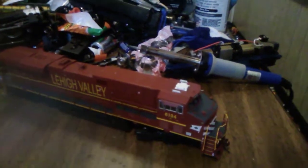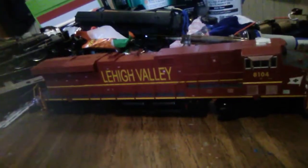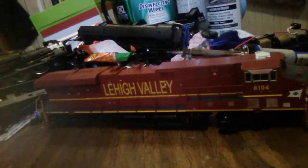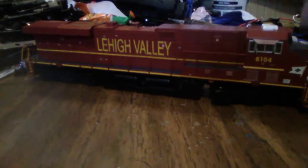Bachmann's newest run of ES44s, which is what this is, comes with Tsunami sound installed. One day I would hopefully want to put an Econami decoder in this. That's what I'm planning on doing — I'm planning on putting an Econami in this thing. Very, very beautiful engine.